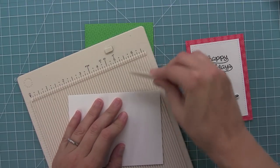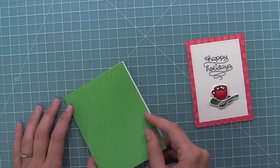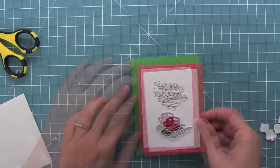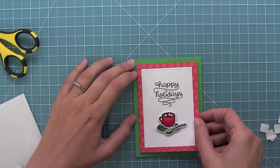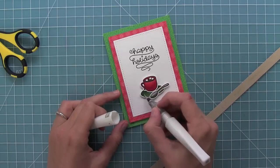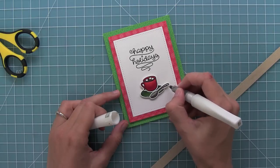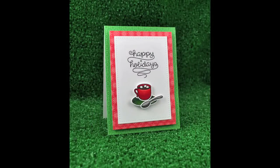I'll crease that down and then I can adhere my fun green pattern paper to that piece, and then I will put my red panel on with some foam adhesive just for some extra something since this is a pretty simple card. And then of course it's the holidays so we need some glitter — I'm using a Wink of Stella clear pen and I'm going to go all over the cup and the saucer and the spoon and it's really going to give it that extra fun pop for the holidays. I just love that fun sparkle.